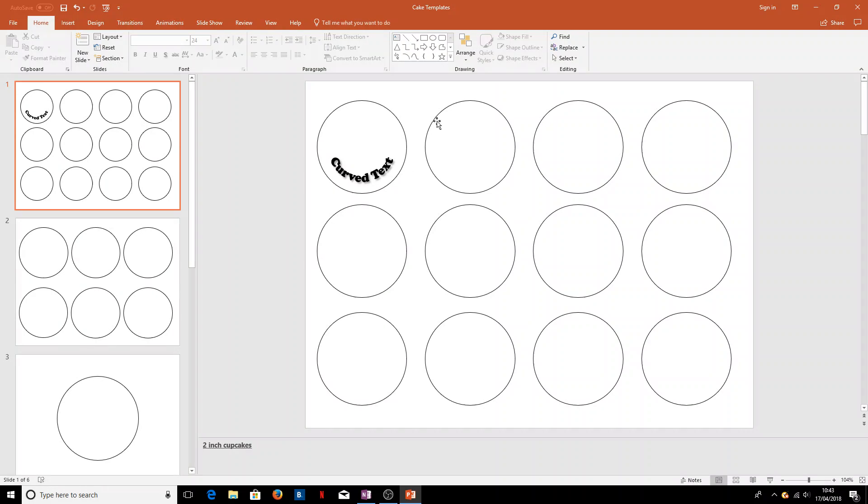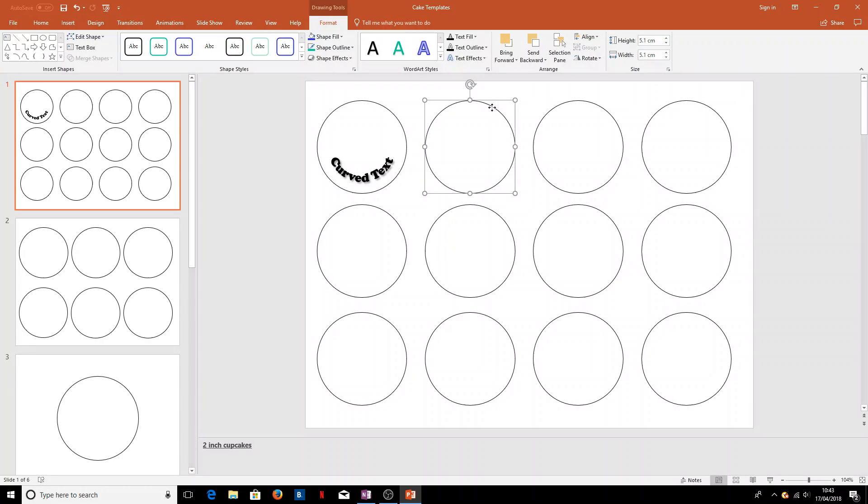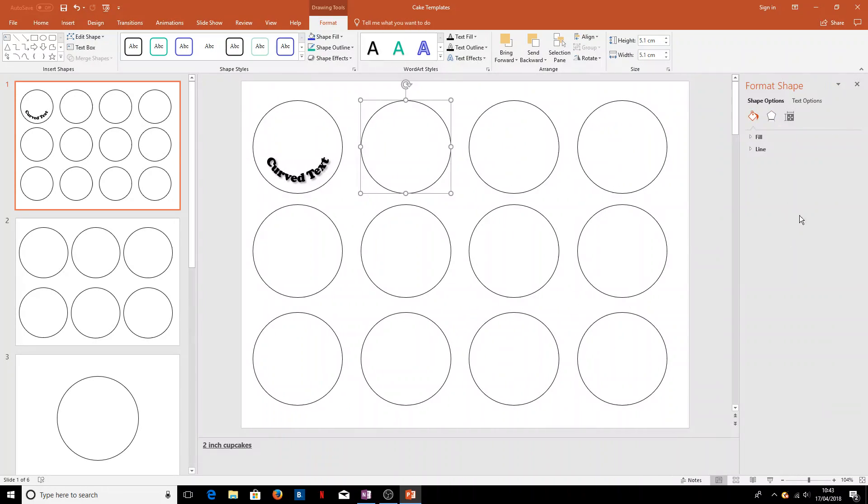The next thing we want to do is add a picture — it's not really much use having an edible printer if you're not going to print images onto it. In order to do this, we'll right-click again, select 'Format Shape', which will bring up the shape format bar on the right. There are various different options in here for the shape, but we'll be looking at the fill options — just click on Fill to open up this menu.